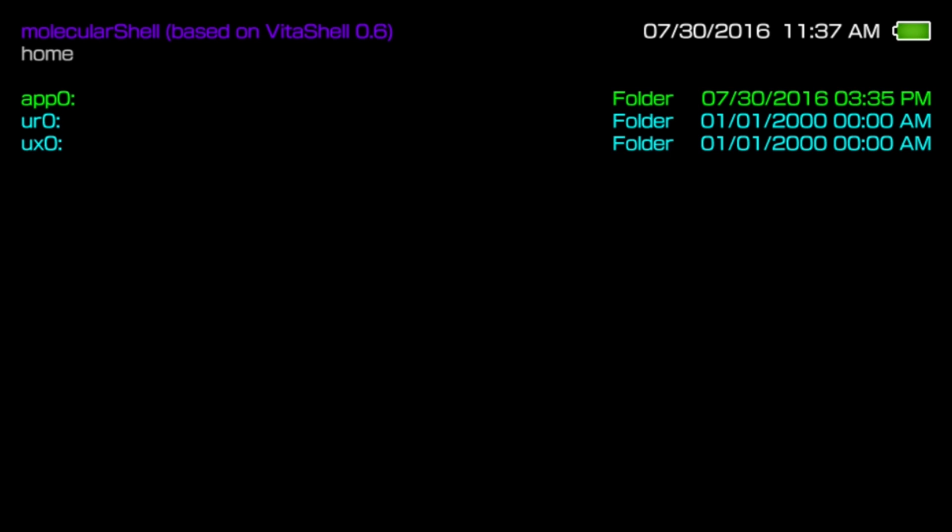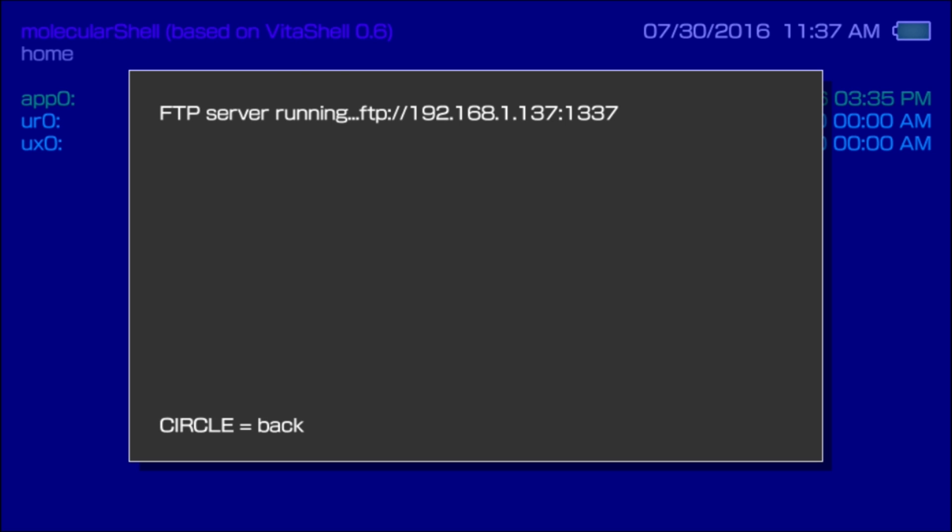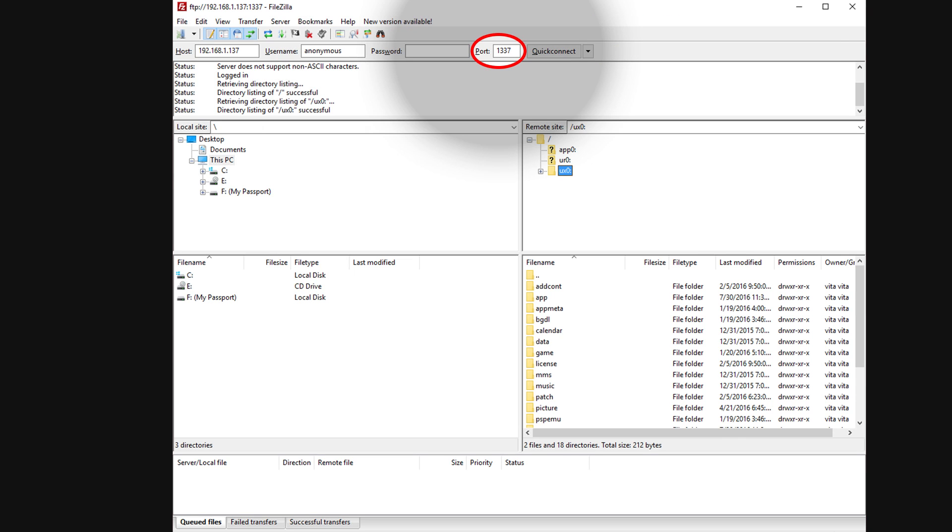From this screen, press Select to start the FTP server. Your IP address is displayed in the message pop-up, and it'll give you a port number — the port number is 1337. Then go to your computer and open up your FTP software, or you can use the FTP command shell, though it's a bit more complicated. I'm using FileZilla — it's free and I've had really good results with it. Put in your IP address and port number, then connect. Once connected, navigate to the UX0 folder, which is the root folder for your memory card.